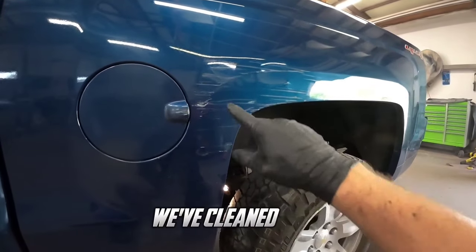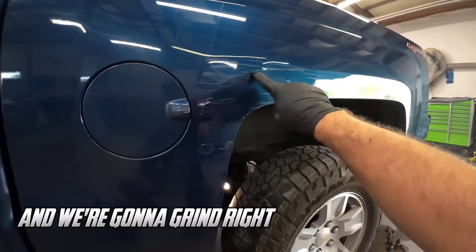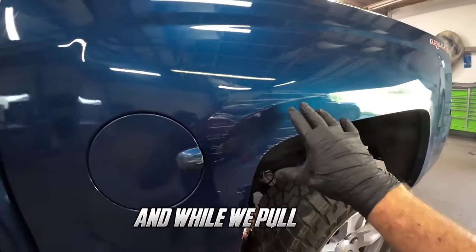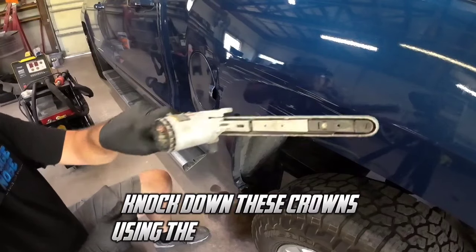We've wiped this down and cleaned it off. What I'm going to do now is take my belt sander — we're going to grind right below this body line and pull out that body line first with the G90E. While we pull that, we'll dolly around this metal and knock down these crowns using the Astro belt sander.